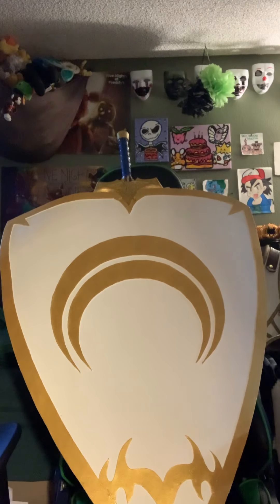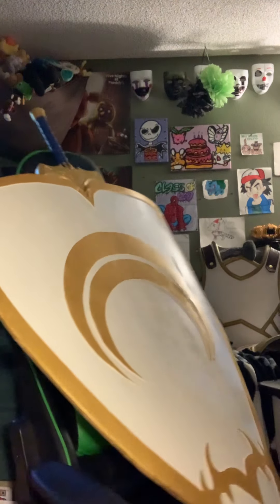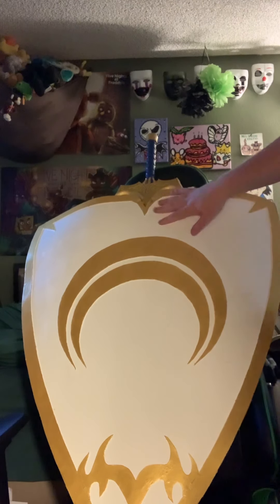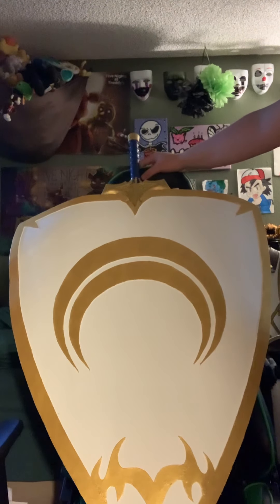Hello, welcome to Demon Reviews. So this is part two of my Jean-Arc cosplay. Part one should already be up. This was created by a lovely person on Etsy — Nerds Being Creatin'.